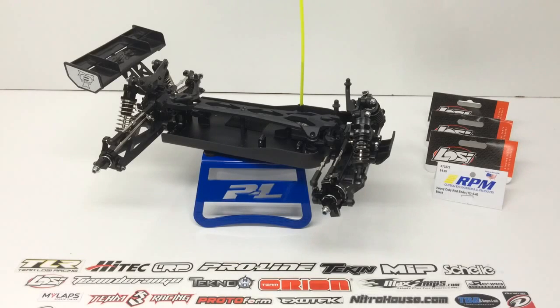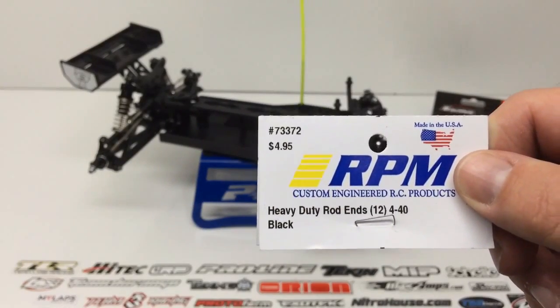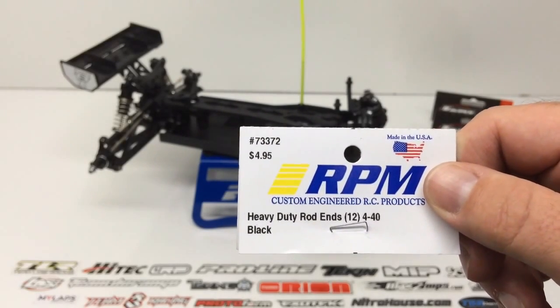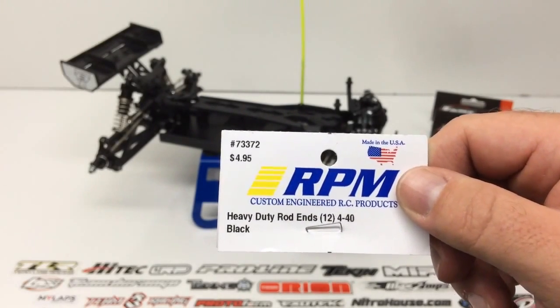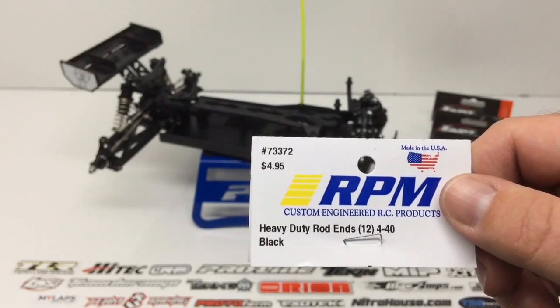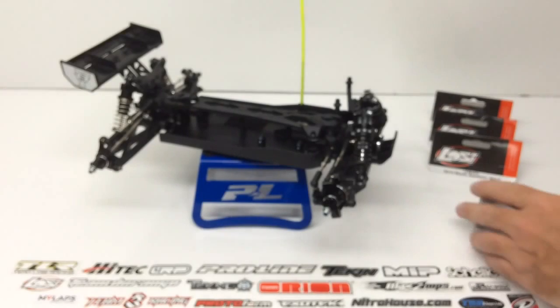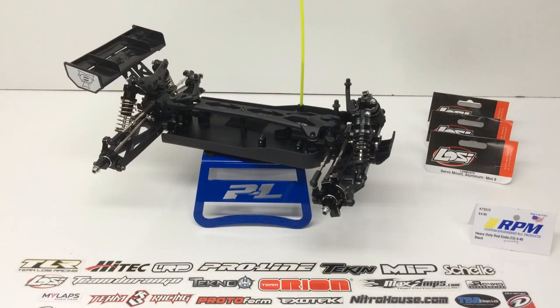The first thing I picked up is these RPM rod ends — their heavy duty series, size 440. It comes in a set of 12, which is perfect for the number of turnbuckles you need to do: two sets in the rear, two in the front, and two for the steering, which equals 12 ends total. So one package will pretty much cover one Mini 8. You do want to have a set of calipers on hand to take initial measurements and keep in mind that the LOSI rod ends and the RPM rod ends may differ in size, so double check that. Mine happened to be the same, so I used the same end-to-end sizing with my calipers.